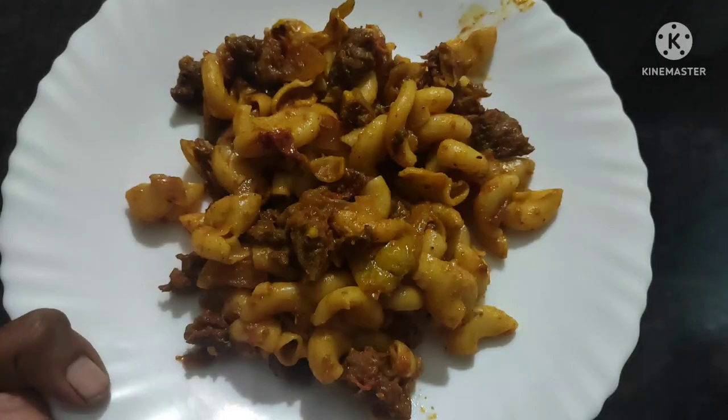Hi friends, welcome back to our channel, Village Gowsayb Kitchen. We are going to share with you a super high-class pasta recipe. This is macaroni pasta. This is very good food.